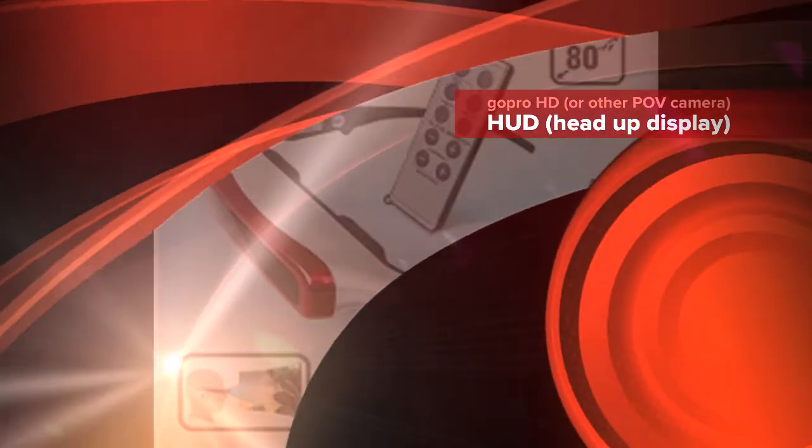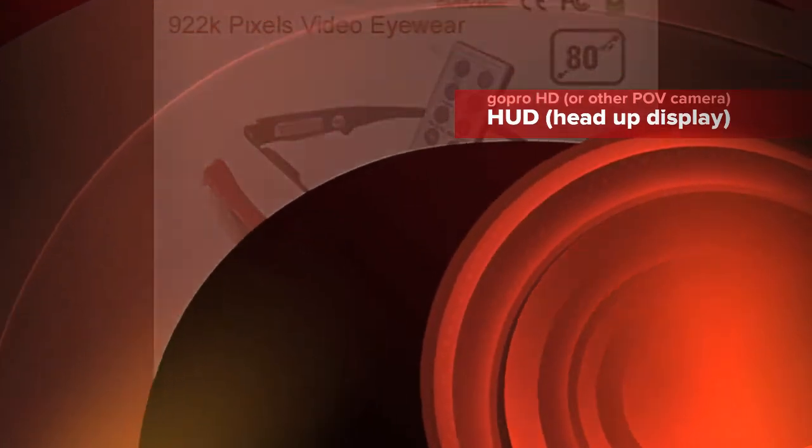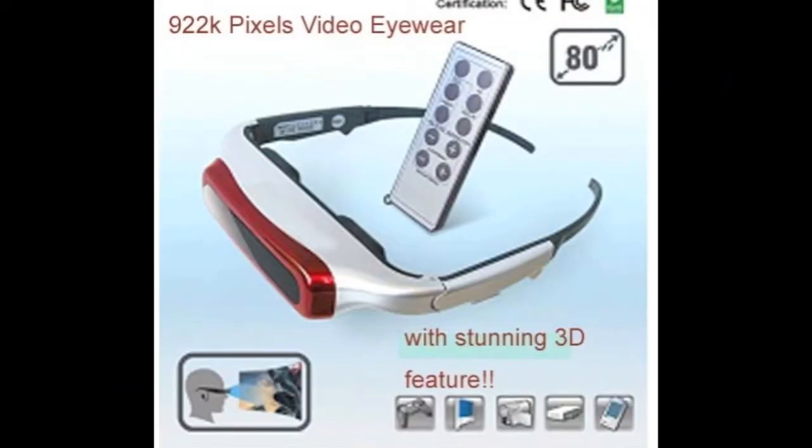Ok, so this is a project to show you how to make a head-up display for a helmet camera. I'm using a GoPro HD. You'll need a set of these video glasses or anything like this. They're about £50 or £60 on eBay, and be prepared that you're about to start chopping them up.